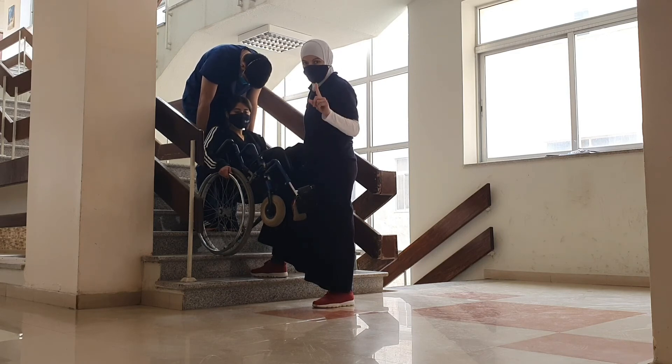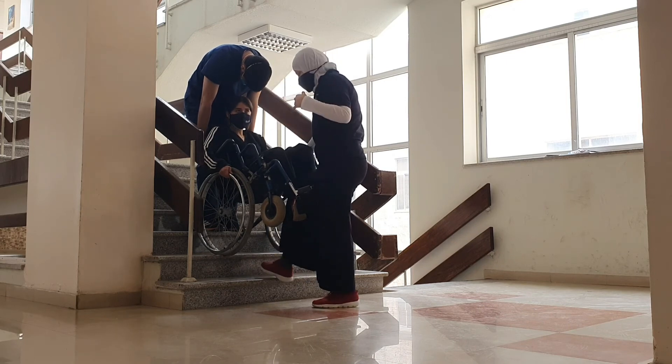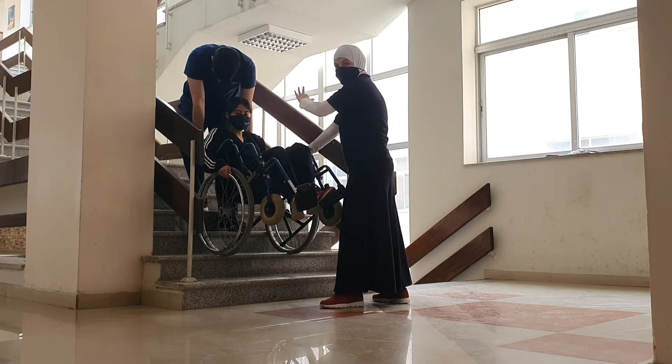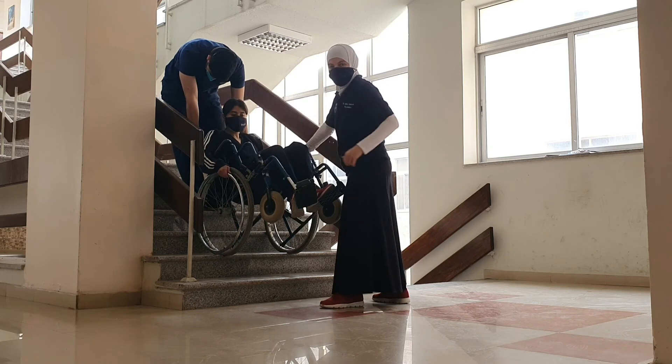If it were one person assisting, then that one person would be from behind. If it were four people, then two would be in front — one on the right and one on the left — and two people behind, with one person holding each push handle.